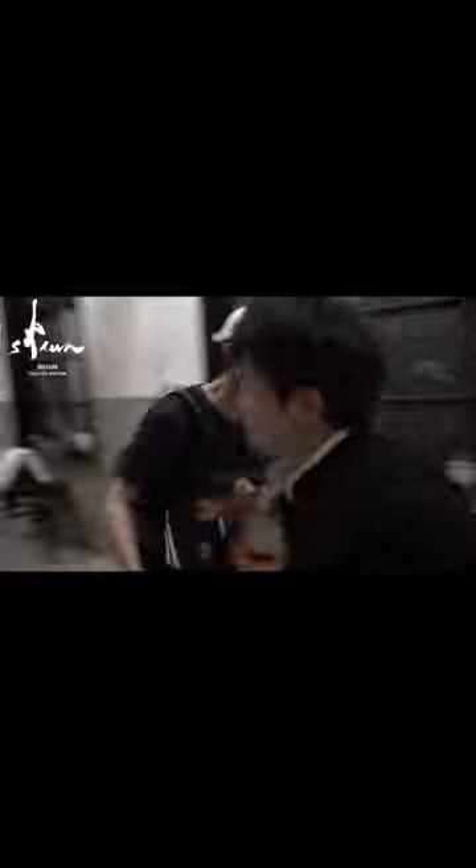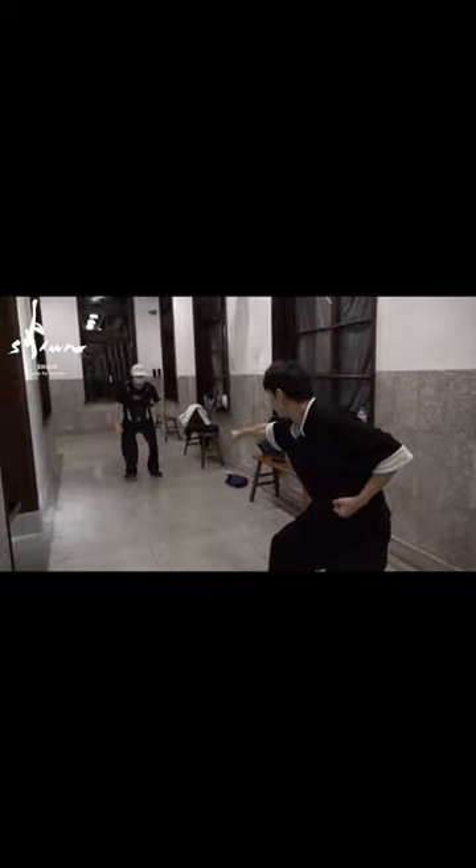In the video, you can see that the opponent who is under my attack — when I use the Black Tiger Steals Your Heart, the opponent stepped back forwards several steps away.